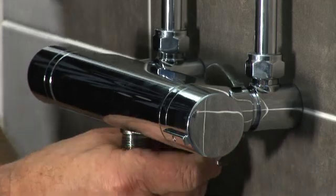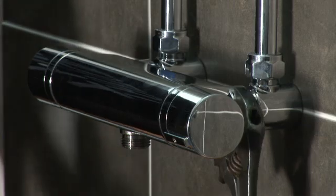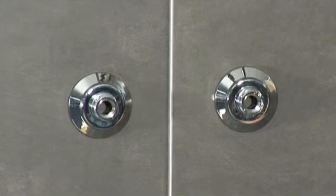Fit any of Triton's bar mixers by simply tightening the flat face unions on the valve to the connectors. If this bracket isn't right for you, then why not take a look at our other videos showing our easy fit fixing bracket or our push-on fittings for built-in pipework.